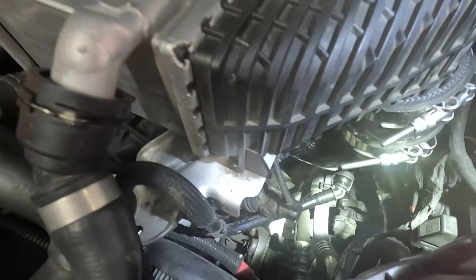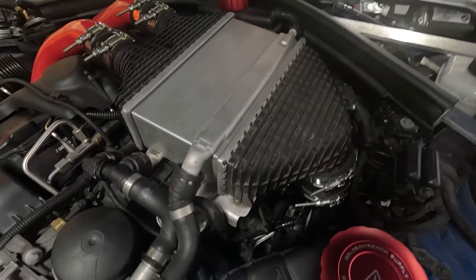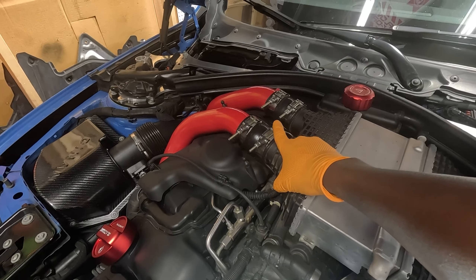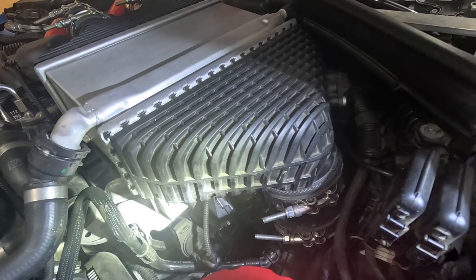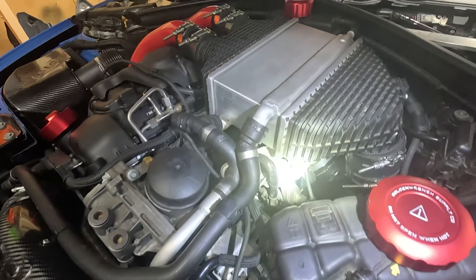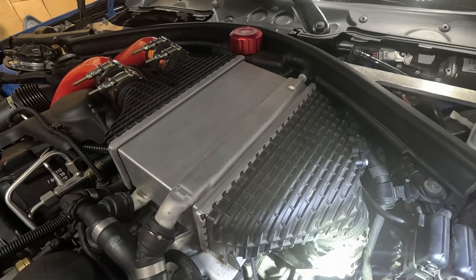Alright guys, with the coolant reservoir to the side, as you guys can see the J-pipe — everything seems to be on there properly. So hopefully it was just the loose clamp on the charge pipe, and hopefully that fixes it. Because I have a dyno day coming up pretty soon and I don't want to have any boost leak when I'm actually trying to have the car dyno'd. So I'm just gonna go ahead and tighten these as well.